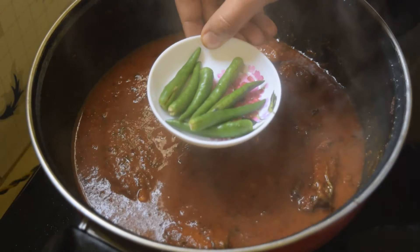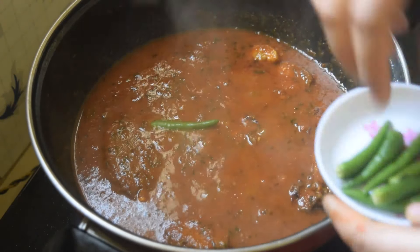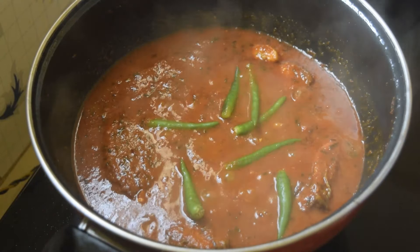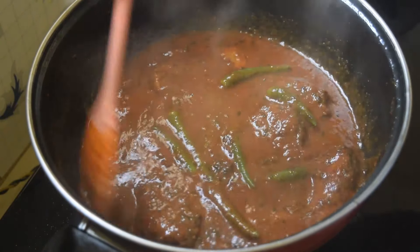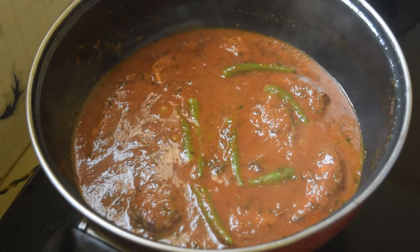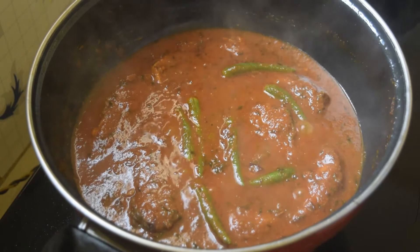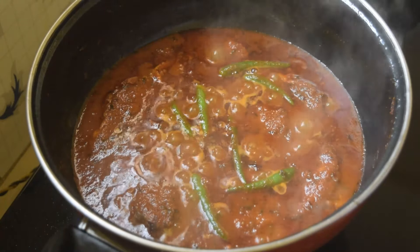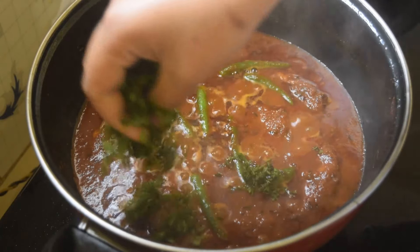If you add rice, then you can cook it. Then you can cook it in the pan with the oil.